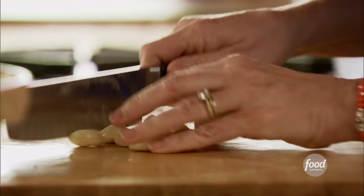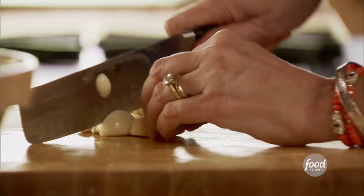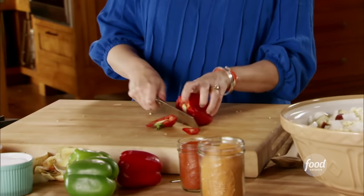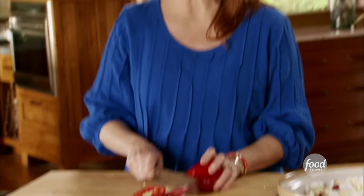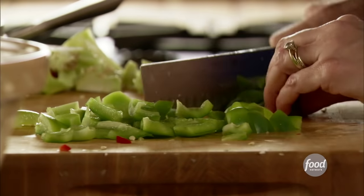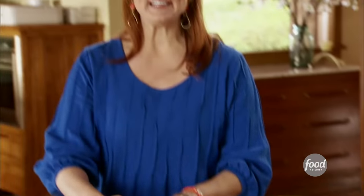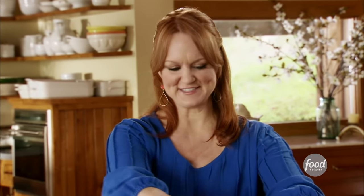I'll mince up about eight cloves of garlic — gives them great flavor. Now for extra yumminess, I've got a couple of bell peppers, two red and two green, but you can use whatever colors you want. Got the peppers all chopped, now I'll throw those in. I just like them to be in big rough chunks — you don't have to meticulously dice them for this dish.